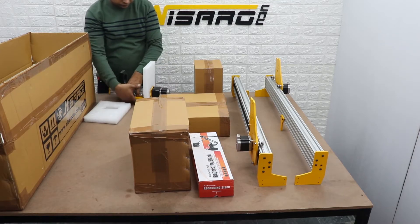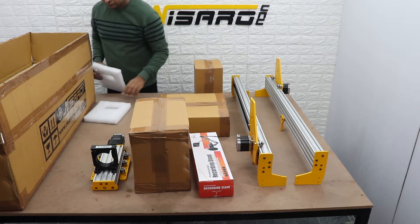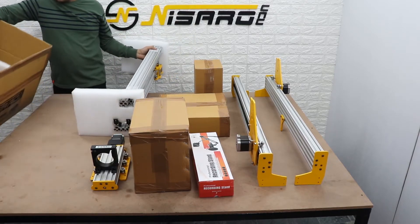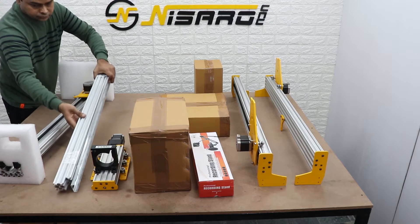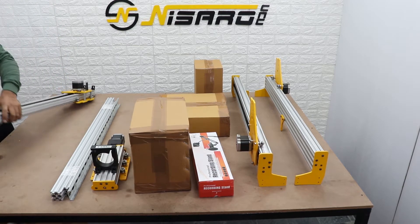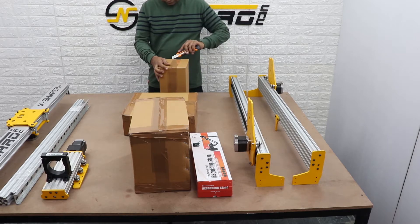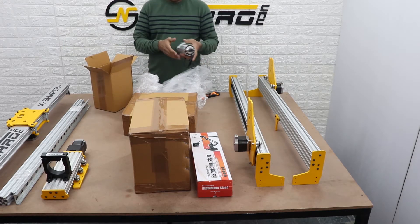This is the Z-Axis assembly. Let's open all the small boxes and see what they have. This is the Makita router.